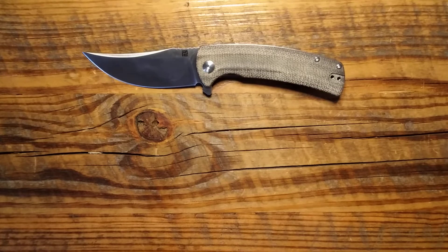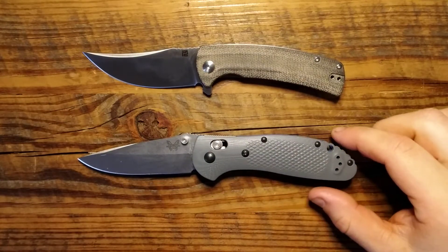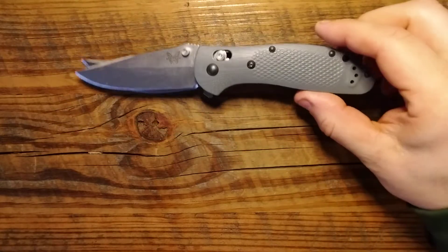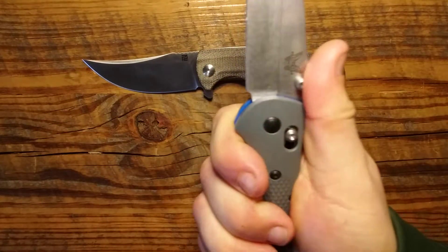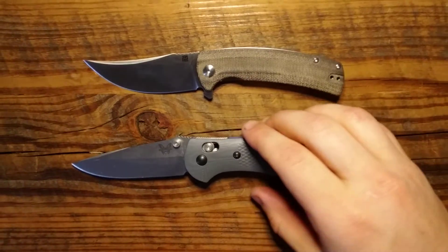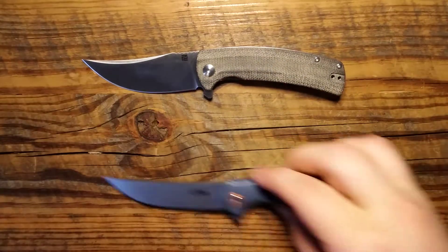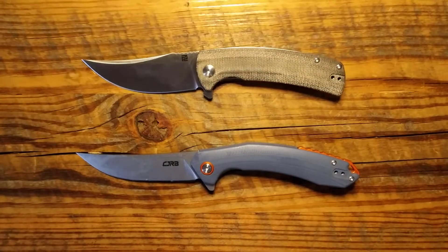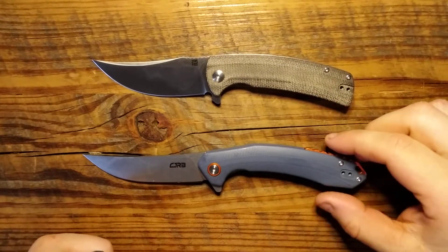Let's look at it in comparison to the Benchmade Griptilian. Relatively similar in size, but we've got quite a bit more handle length on that Griptilian — more of a full handle. And I'm going to grab the CJRB Gobi out of my knife case real quick because I forgot to grab it before the review started. As many of you know, CJRB is Artisan's budget line, though Artisan makes budget stuff regardless.